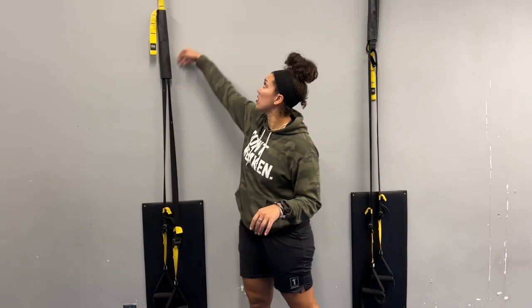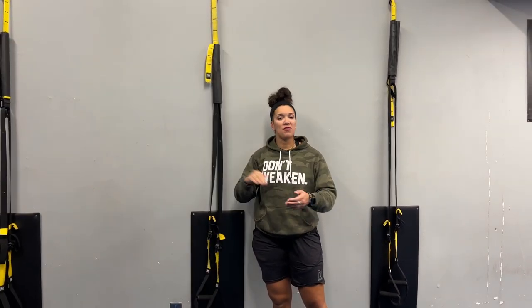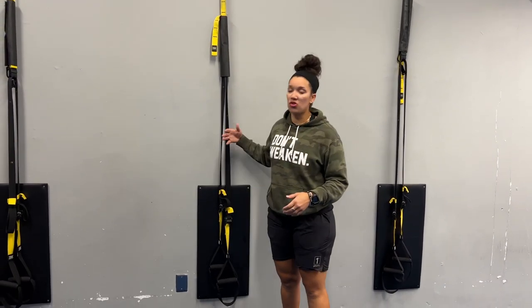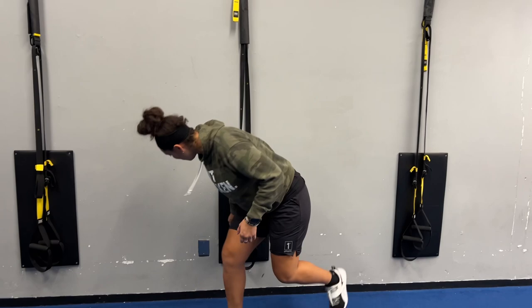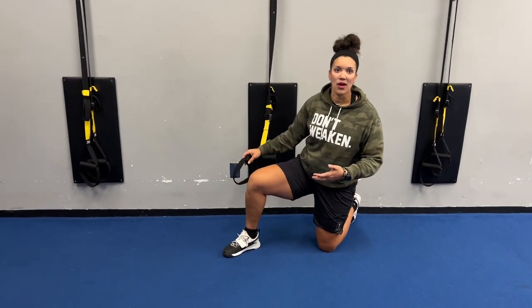This is a TRX mountain climber. It's a fun little twist on traditional mountain climbers. So number one, make sure that the TRX is anchored safely. If it's in your door, make sure it's closed nice and tight and nobody opens it on you, because you want to make sure you're safe first.